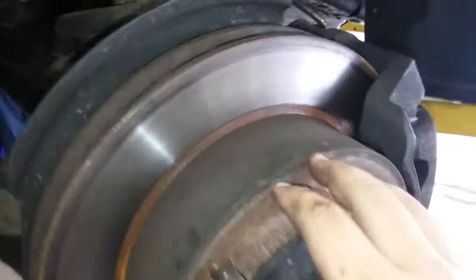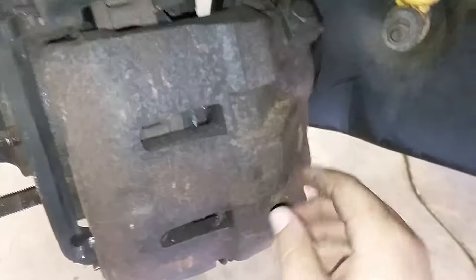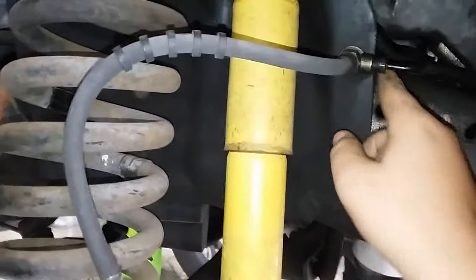Now we're at the front of the vehicle. This is just a disc rotor — there is no parking brake assembly in this. This is a two piston caliper. Just like the back, you got your brake hoses; they come in from the master cylinder.